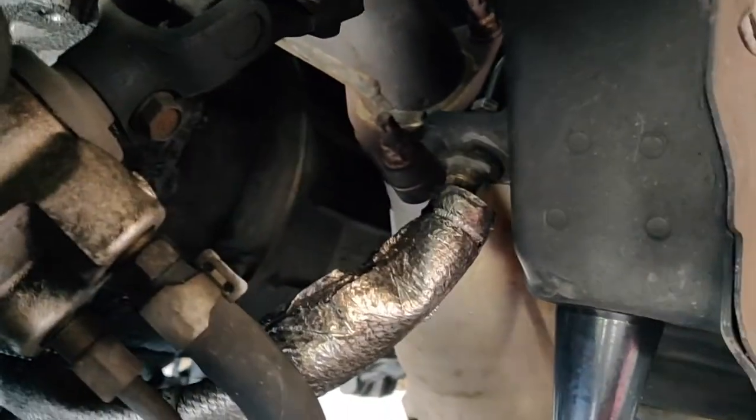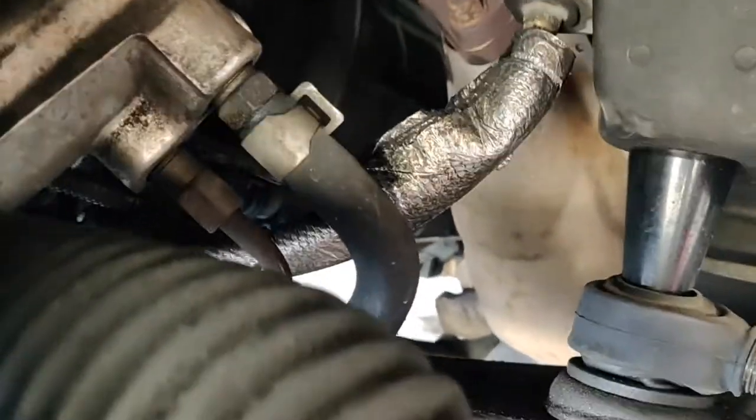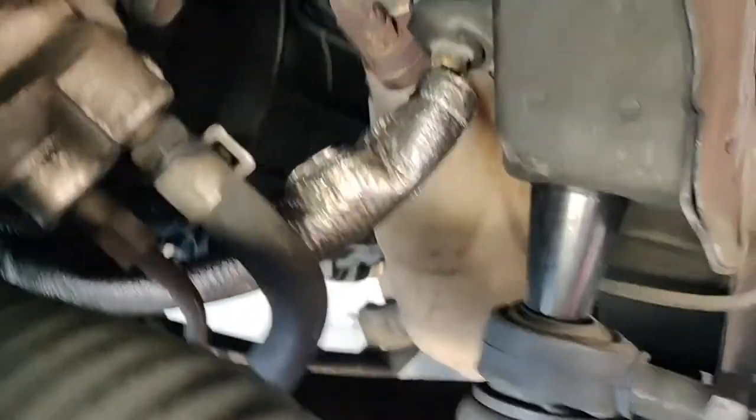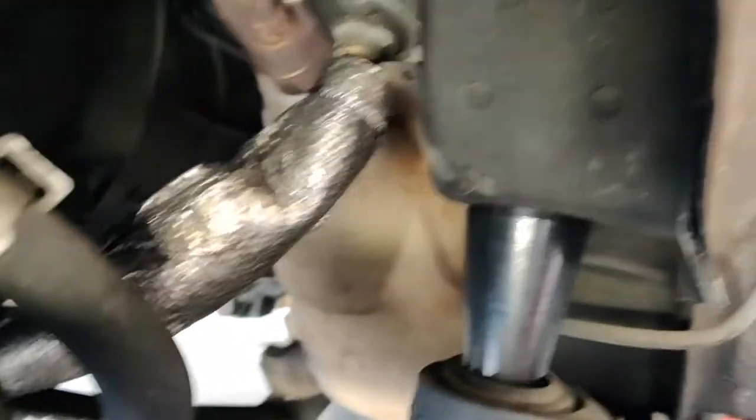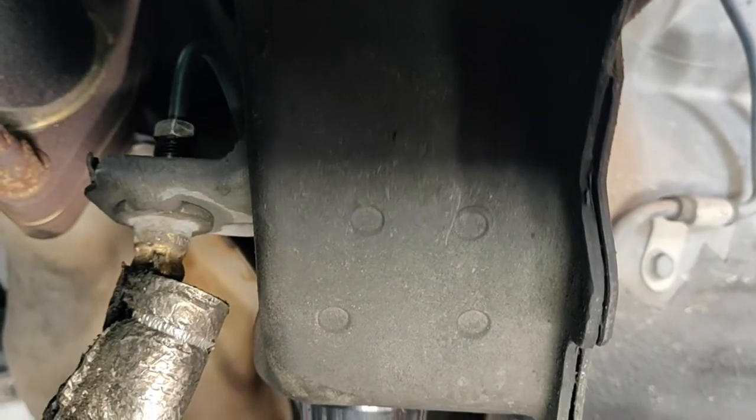Once the fluid is empty, you want to come to where the line meets the hard line from the master cylinder, which is right by your steering rack on the driver's side. As you can see, this is insulated. You just want to loosen up that 10 millimeter on the hard line and back that off.